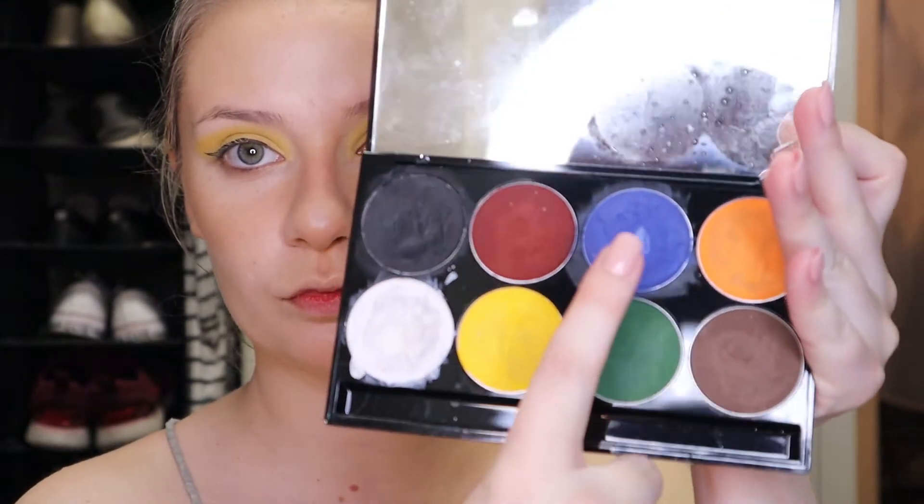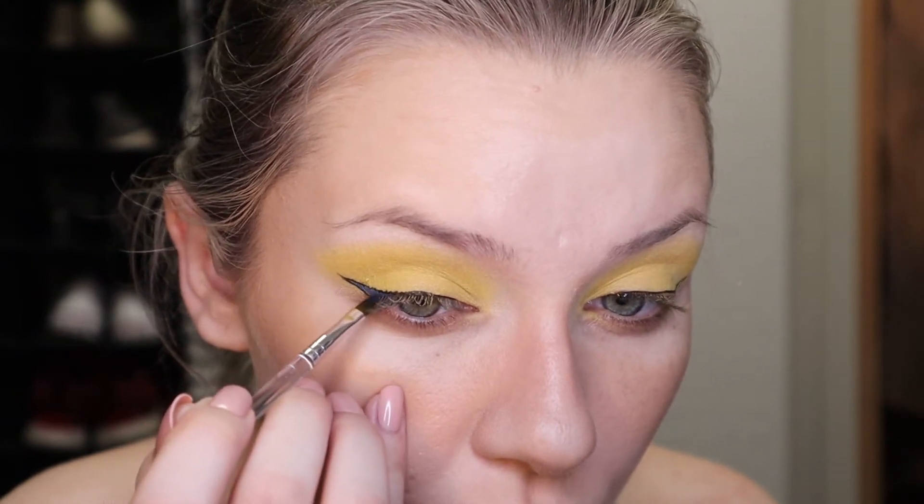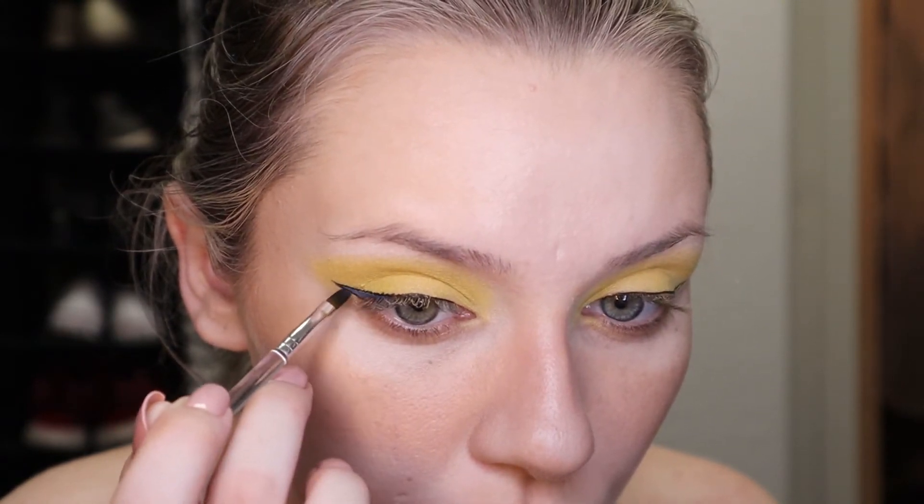So I'm going in with my Mayron paints palette and taking the blue shade to fill in my eyeliner. I tried using an eyeshadow but it wasn't as intense or as dark as I wanted, so I'm just going to use my paints here.